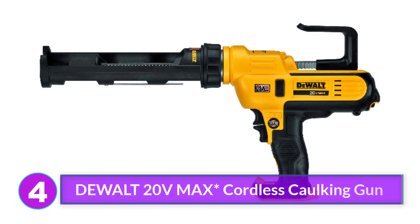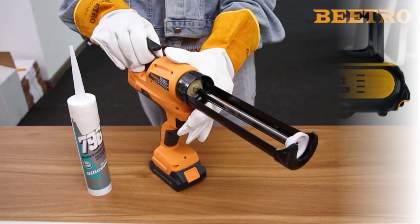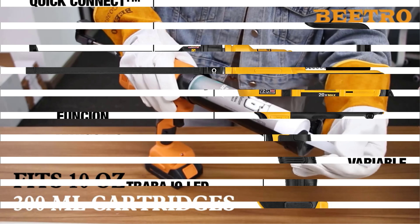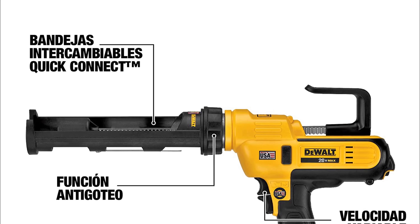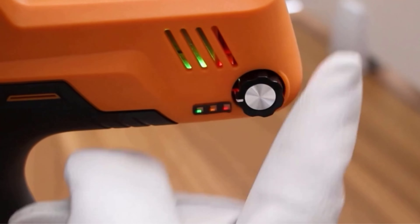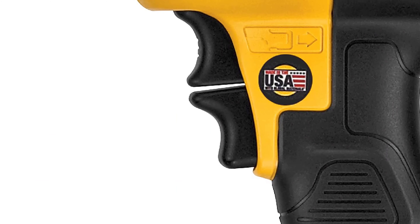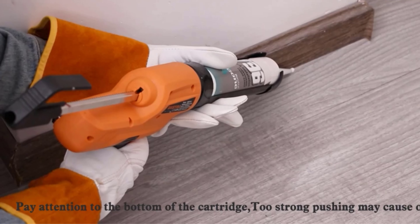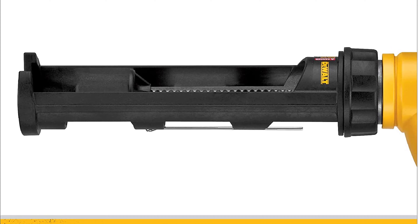Number 4: Dual 20 VMAX Cordless Caulking Gun. If all you need a caulk gun for is one simple job, this isn't the tool for you. But if you plan on caulking multiple areas around your home or caulking is part of your job, you'll appreciate the ease of use and elimination of strain and fatigue the Dual 20 VMAX Cordless Caulking Gun provides. Compatible with any Dual 20-volt battery and charger (sold separately), this electric caulk gun has variable speed control for increasing or decreasing caulk flow, an anti-drip feature, and a swiveling frame for easy use around corners. It also has a built-in work light to keep you accurate as you lay down caulk.